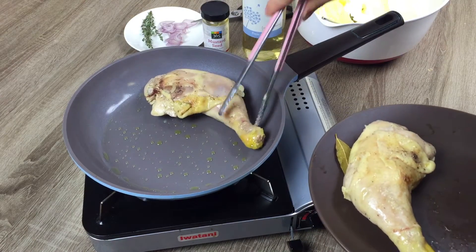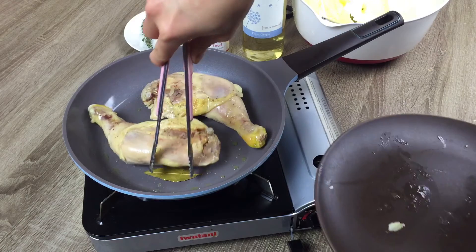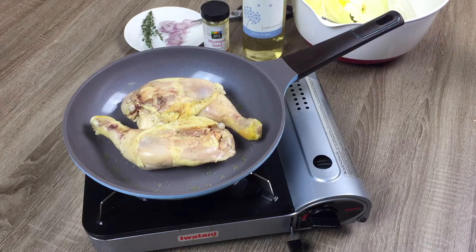Because the crispiness of the chicken is so important, make sure to do this in a well-ventilated area. For us, the fire alarm went off so we had to cut the cooking short.